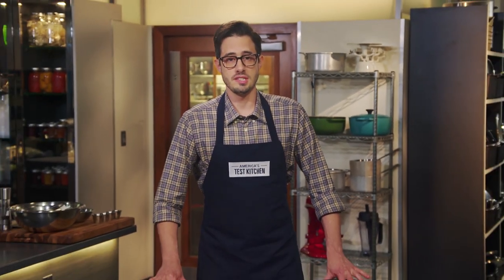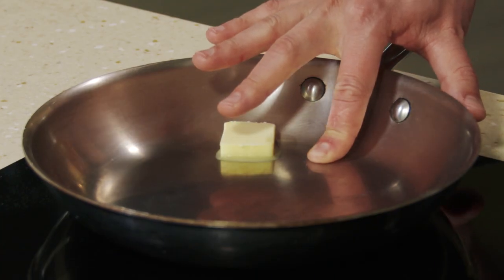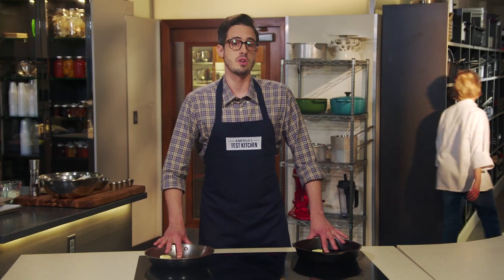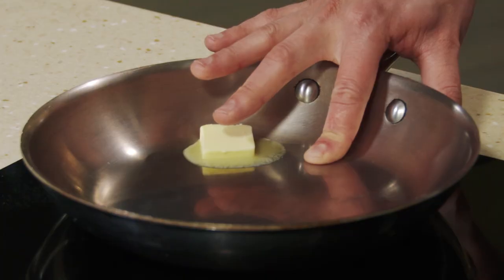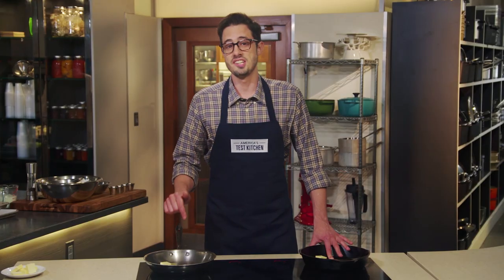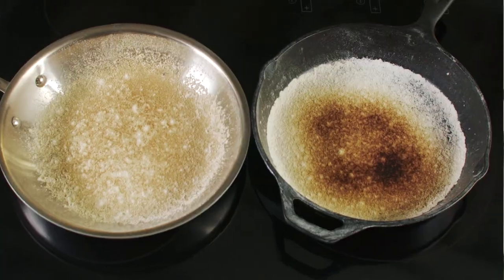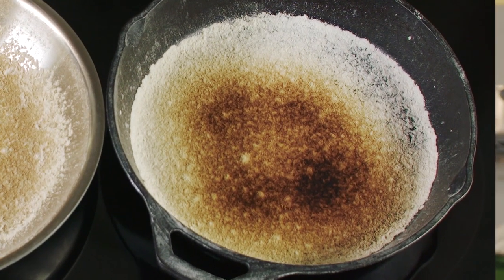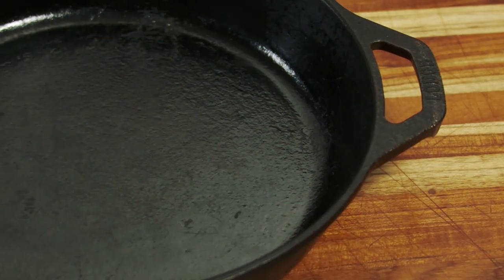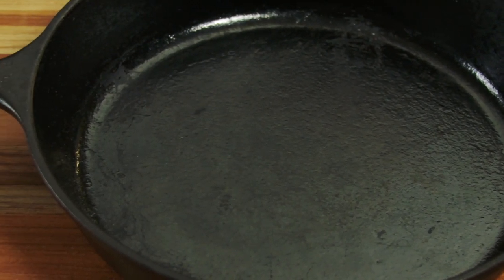There's a common belief that cast-iron pans are great because they heat evenly, but cast iron is actually a relatively poor heat conductor, especially compared to the aluminum core of a stainless steel skillet. This slower heating causes the pan to develop hot spots. Our favorite method of preheating a cast-iron skillet is to place it in a cold oven, crank the heat to 500 degrees, and let it slowly but evenly heat through. Once cast iron gets hot, it stays hot — thick, dense, heavy cast iron retains thermal energy incredibly well, giving you the best possible sear on your steak.